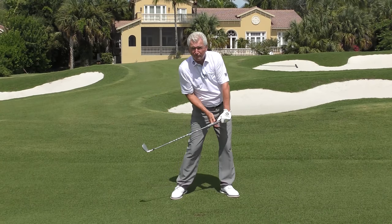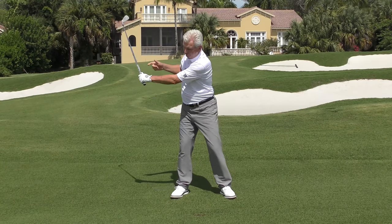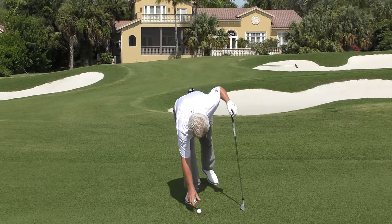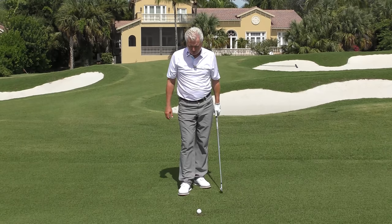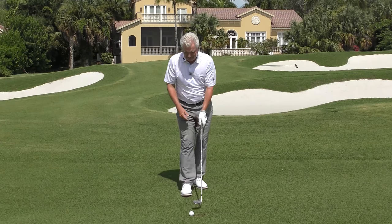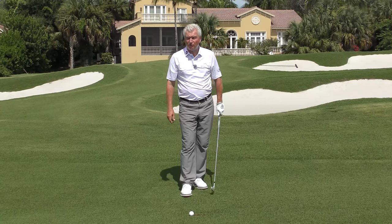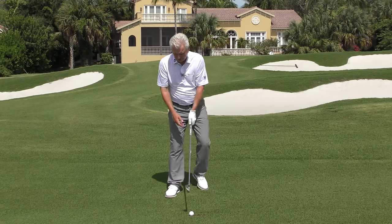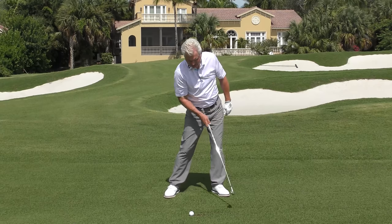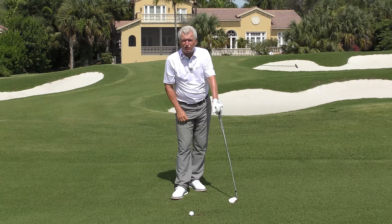Secondly is lag — if you've got more bend here versus that, you'll definitely have more speed. And thirdly, especially on a fairway shot, it really helps solid contact. Wherever you hit the ground will be the lowest point of your arc, which is pretty much shaft vertical. So if your swing is narrower here and wider on that side, you can pretty much be sure you're getting to the bottom-out point after the shot.